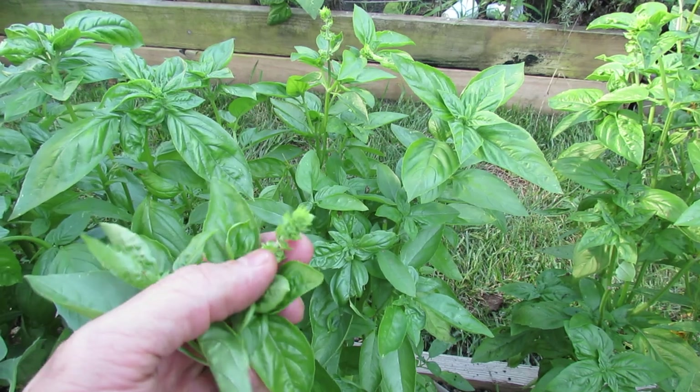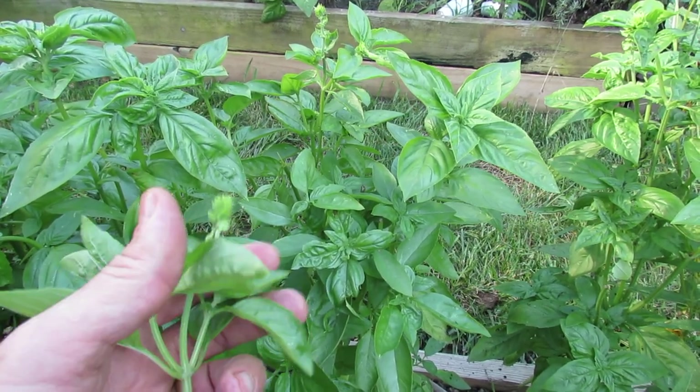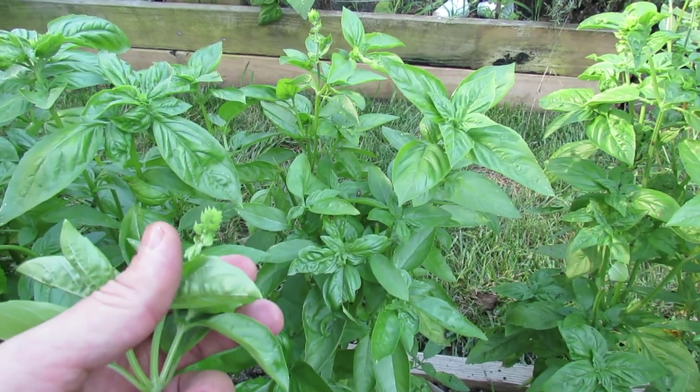Once basil goes to flower it's trying to produce seed, and the flavor and the plant changes — that's really when you want to have other basil in the garden.